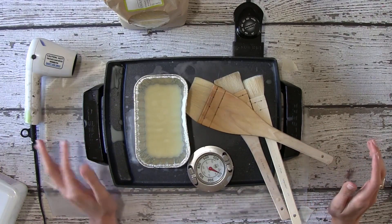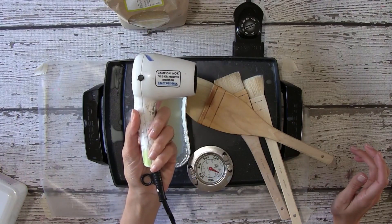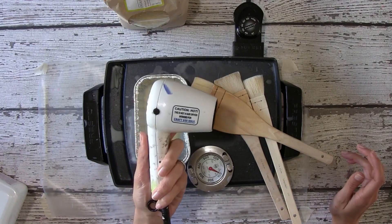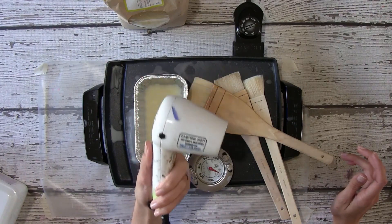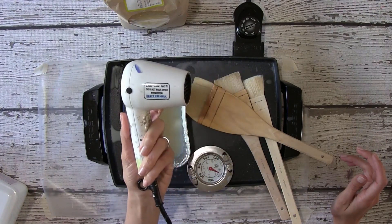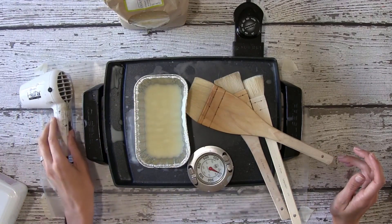When you do your fusing, you're going to see me using this little craft dryer. You can use a lot of different things to fuse wax — some people use a blowtorch, some people use a heat gun. This little craft dryer is fine for a small project. It's a little slower than a heat gun or blowtorch, but it works fine and a lot of us already have these as mixed media artists. You're going to need this to do your fusing, and you'll see me do that in the project video.